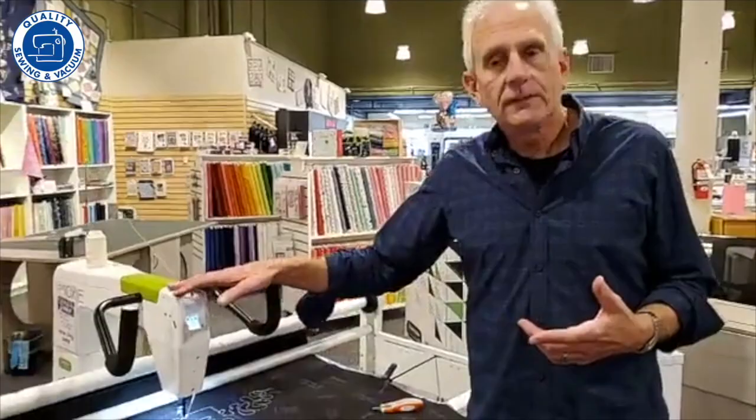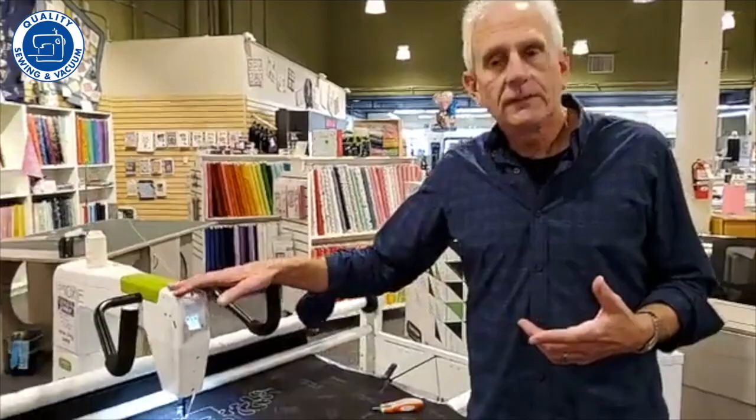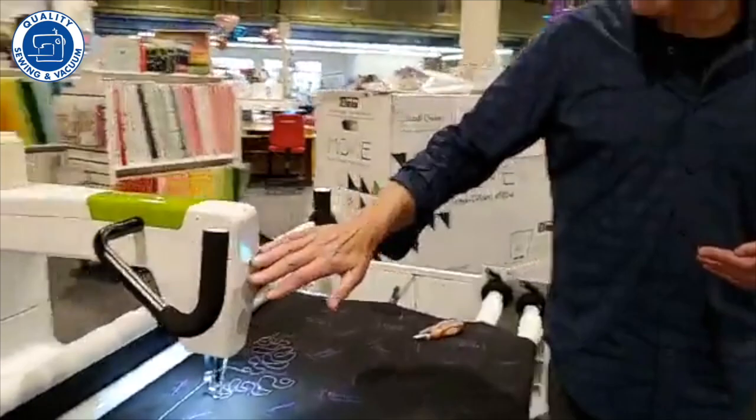What Handy Quilter has done is made this machine extremely easy to use. They offer it with the new loft frame, which is incredibly easy to assemble. There's even a video app for your phone that shows you exactly how to load the fabric. This is a 15-inch machine, really about 16 inches deep, with a very large opening that gives you a lot of quilting area and is very easy to control.